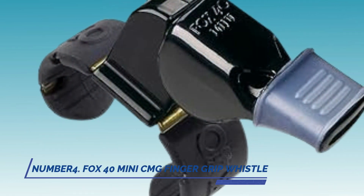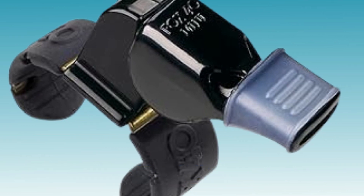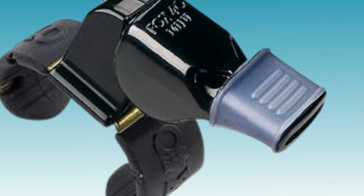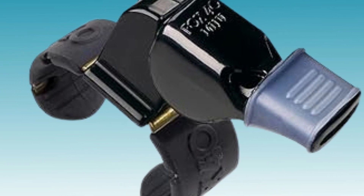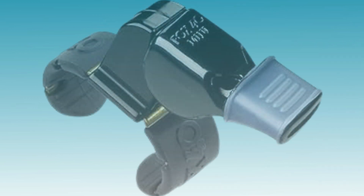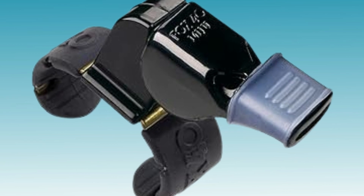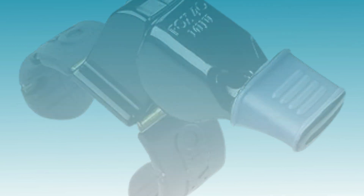4. Fox 40 Mini CMG Finger Grip Whistle. Compact yet powerful, the Fox 40 Mini CMG Finger Grip Whistle is perfect for referees who prefer a smaller whistle without compromising on sound quality. Its finger grip design provides excellent control, allowing referees to focus on officiating without distractions. Despite its size, it produces a loud and clear sound that cuts through outdoor noise, making it a reliable choice for outdoor matches.